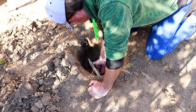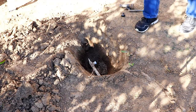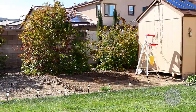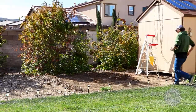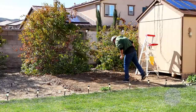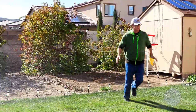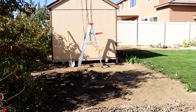Throw in a packet. Check if it leaks. Let's do it again. It's not leaking. Alright, time to bury the hole.